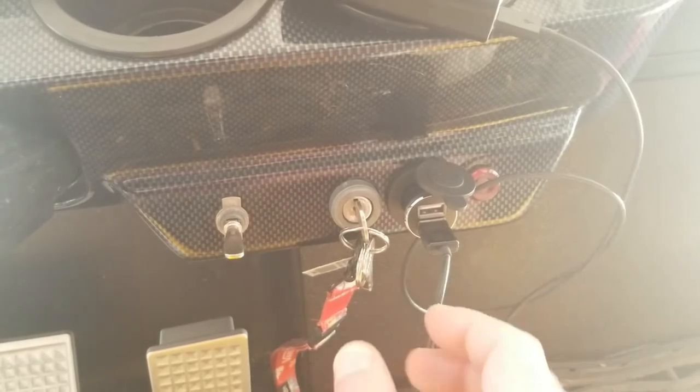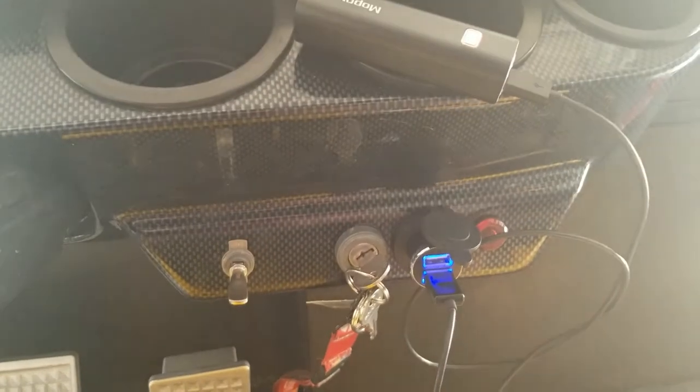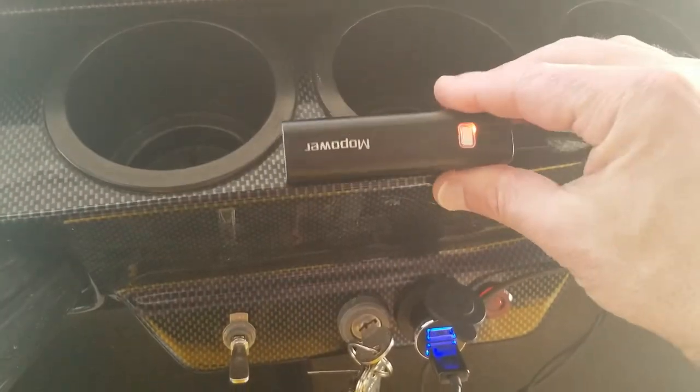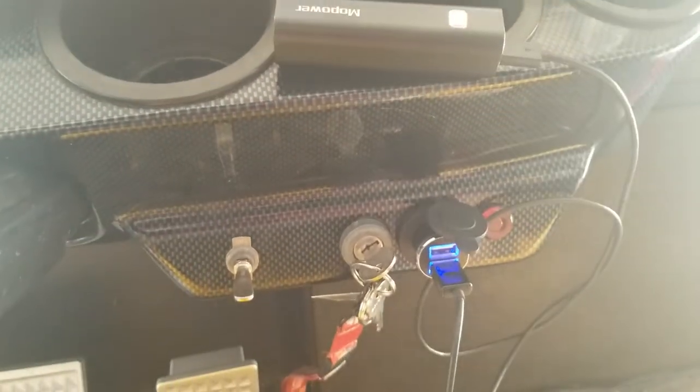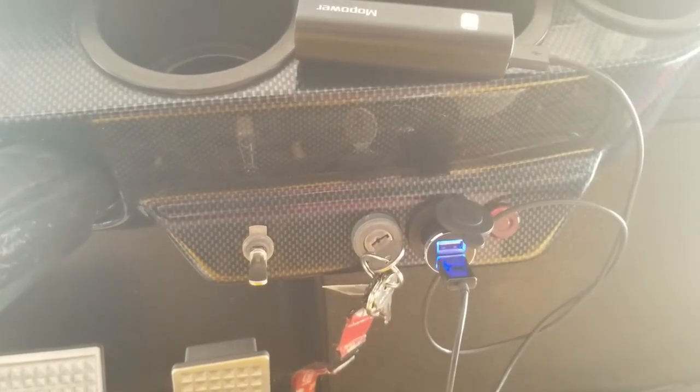Roll it back together, dash back in. Let's check it out — we've got power, good to go.